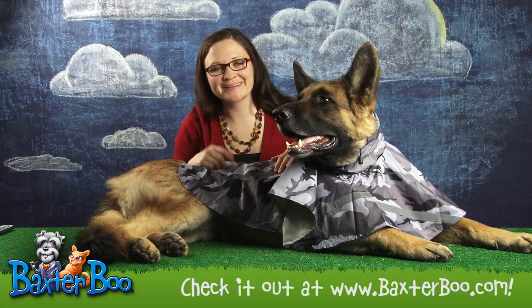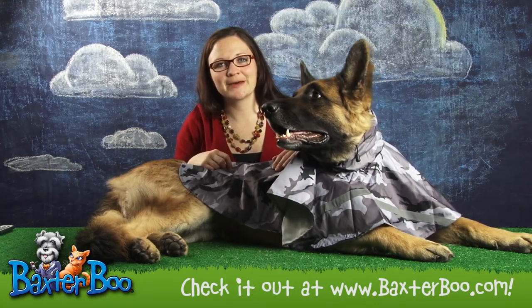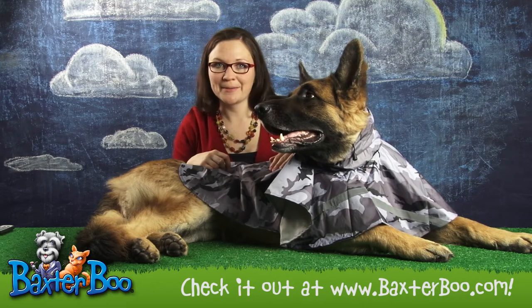Hi, I'm Monica with Baxter Boo. I'm here with my dog, Uber, doing the product close-up on the rain jacket with reflective strip in black camo.